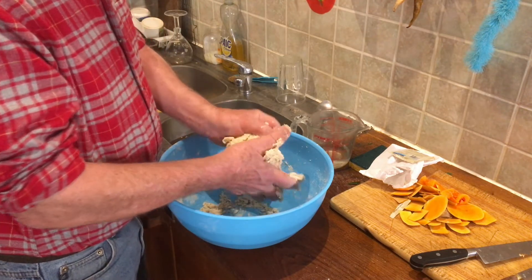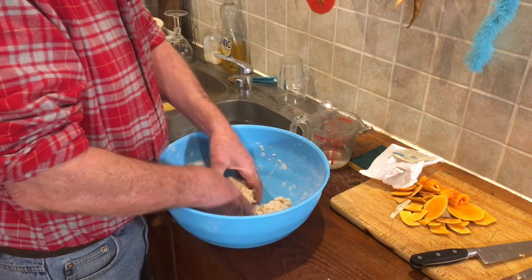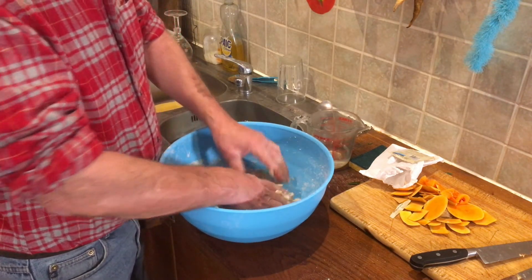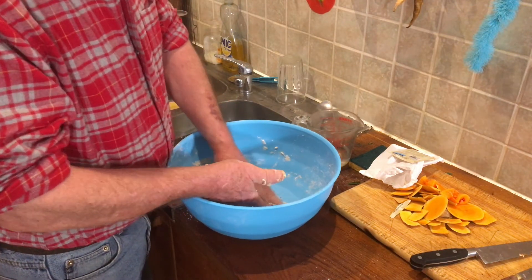That's just starting to come about right. You need to work it around a little bit - much like making bread really. I don't need to knead it too much.